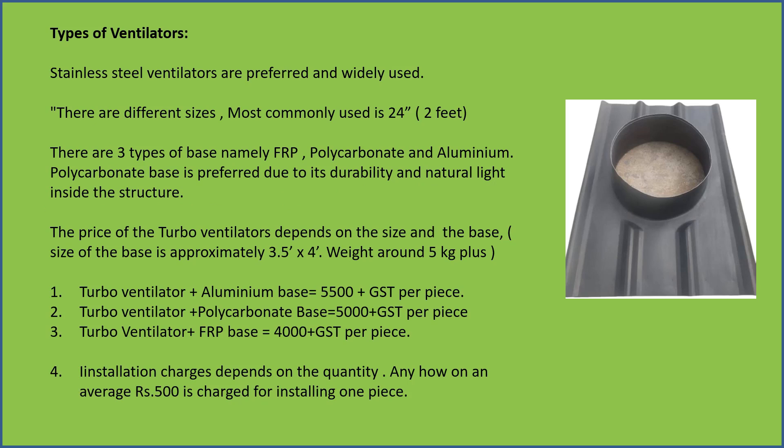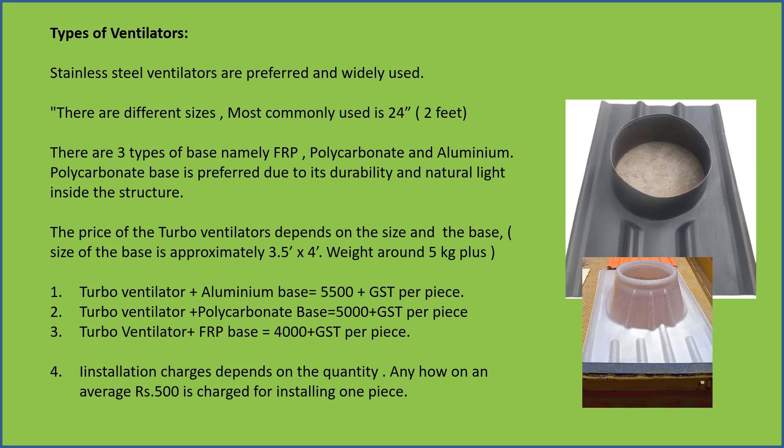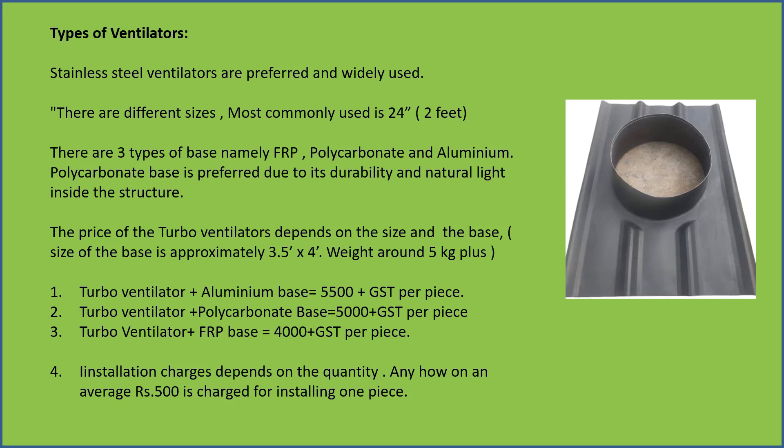There are different sizes; the most commonly used is the 24-inch ventilator, that is two feet. There are three types of base used: FRP, polycarbonate, and aluminium. Polycarbonate base is preferred due to its durability and the natural light it allows inside the structure.